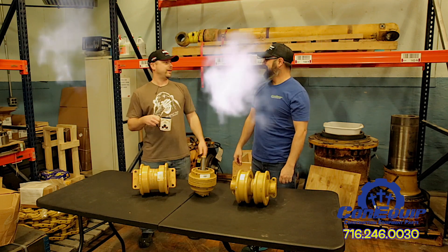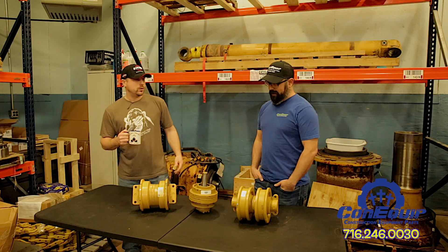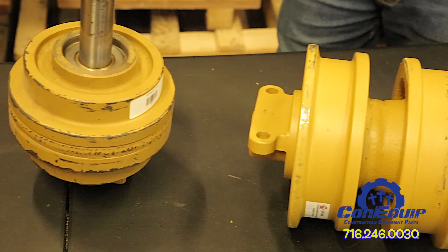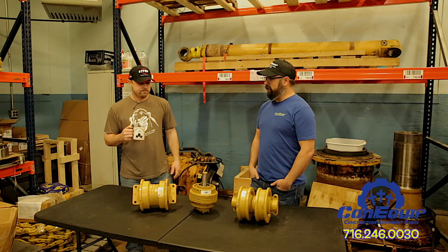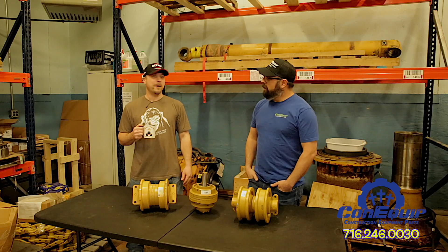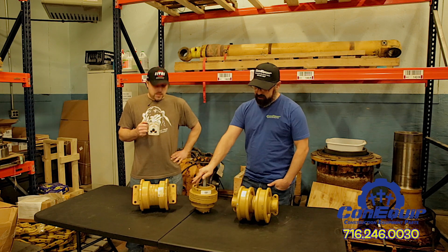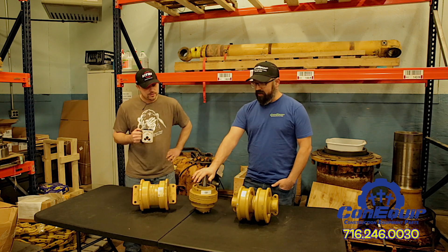Oh hey Ben. Oh hey Gary. Fancy seeing you here. So Gary, since we're here we might as well do something productive, like maybe talk about some rollers — these double flange ones and top rollers. You do know there's a difference between these rollers here, right? They have flanges, no flanges — while we're here I'll take over, because apparently Ben doesn't really want to. Gary, the gist of this: we're gonna talk about rollers today.